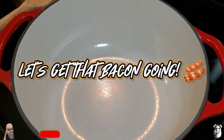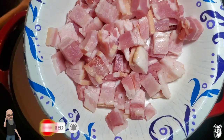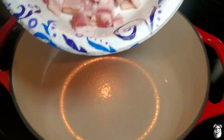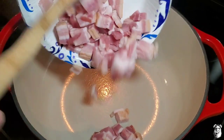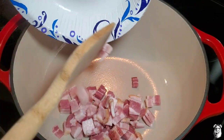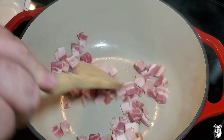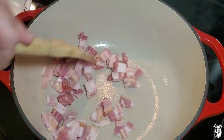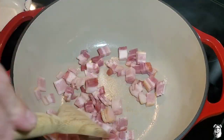All right, let's get this chili rolling. I got the six quart large Dutch enamel heated up. We got four slices of thick-cut bacon — just chopped it up a little bit here. I'm going to cook this down and render some of that bacon grease. Once we get it rendered down, I'll bring it right back.